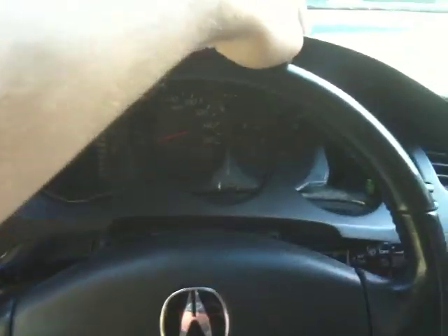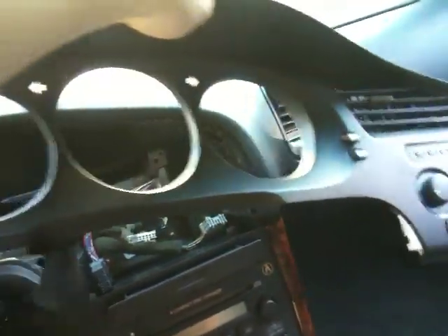Once you've unplugged all the wire harnesses, you can attempt to pull the whole instrument panel to the right. Just take your time — it's a very tight fit, but it won't be that bad.